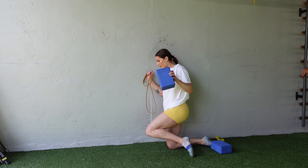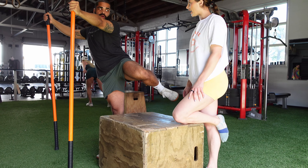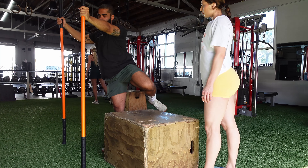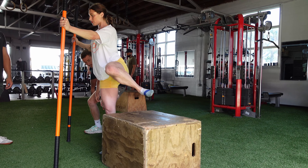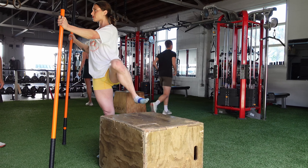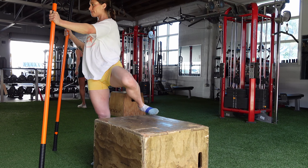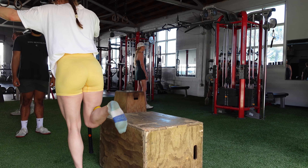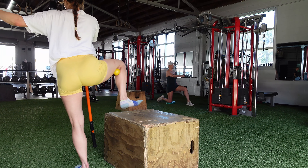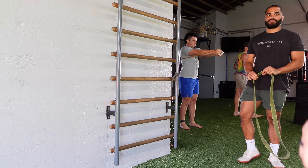Even though it's just five reps, it's so tough. How many each side? Five. My hammies are feeling this. Okay, other side. I got really tired on that last rep. What do we got next? My hamstrings are going to snap today.